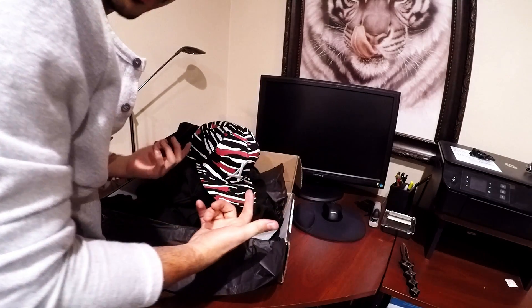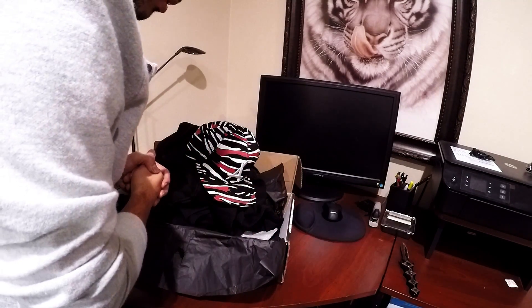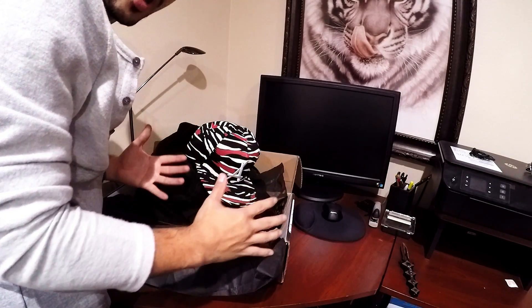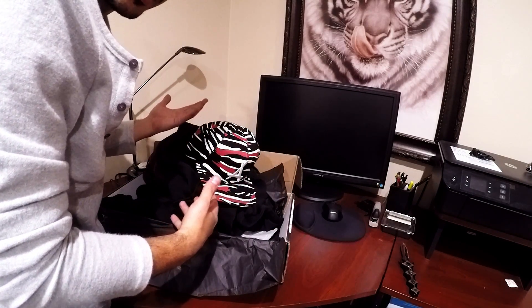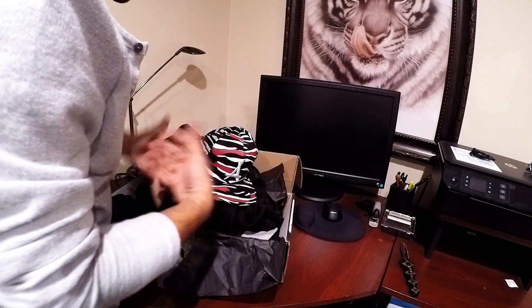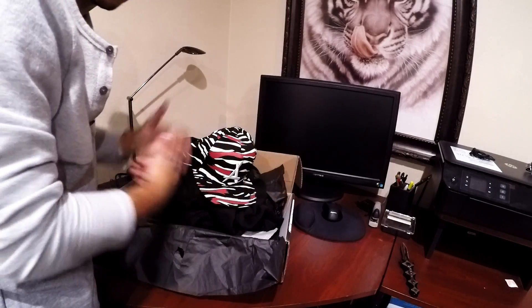I'm gonna try another service - I'm thinking of trying out Trendy Butler. I just cancelled my FiveFour; I think I've already done a couple of reviews on FiveFour so I'm cancelling that one, but I might get back into it in a couple months. I'm gonna see what's up with Trendy Butler. Let me try this on and see what it looks like.